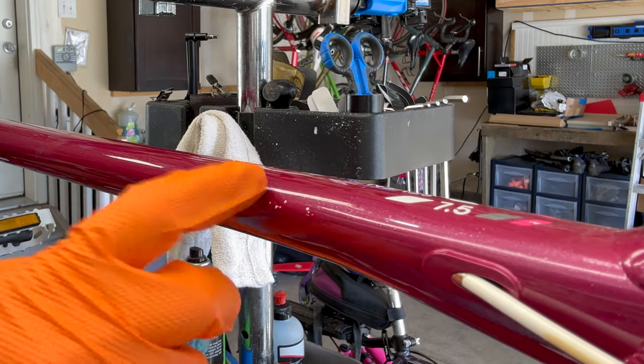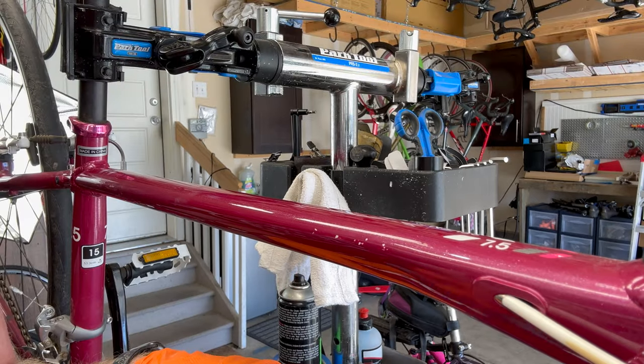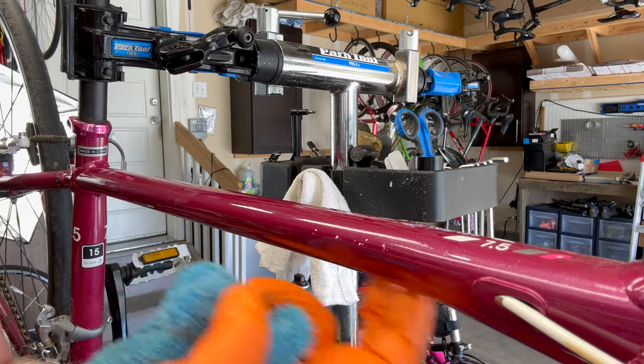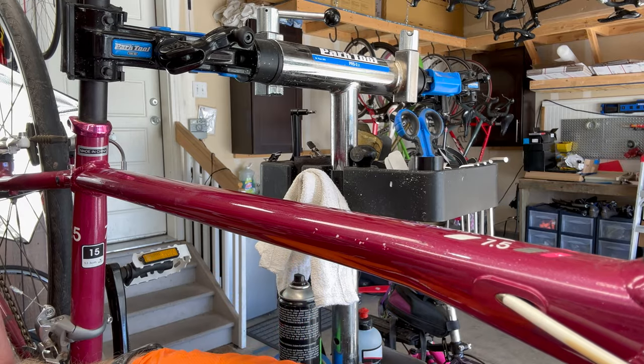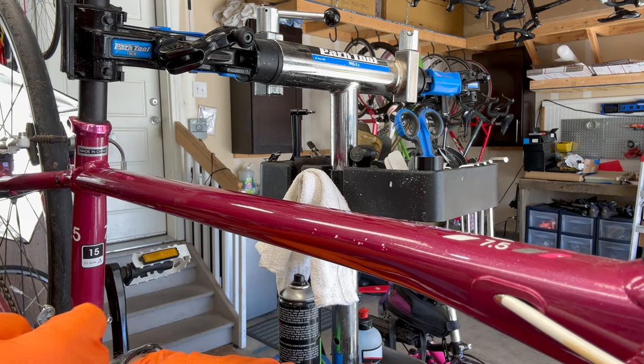So that's your little tester spot. When you do any of this type of work, I would test it underneath first, because paint jobs are different on each bike. If you do it underneath an area or underneath a down tube, you'll be able to do that test and know how that paint is going to respond.